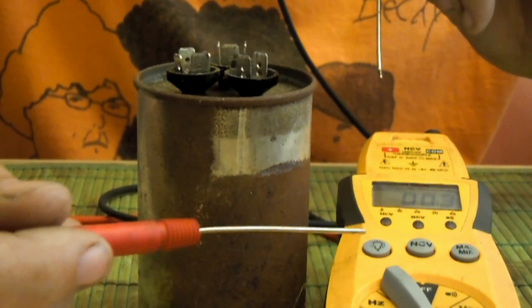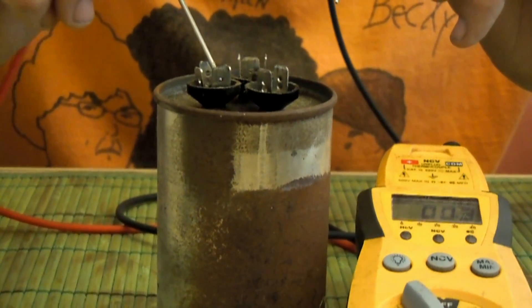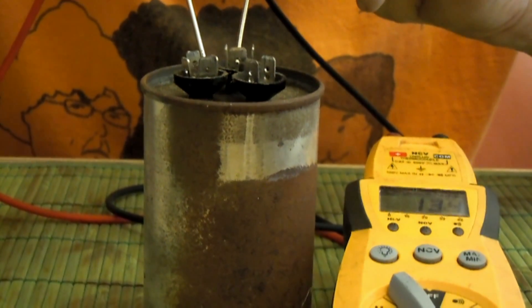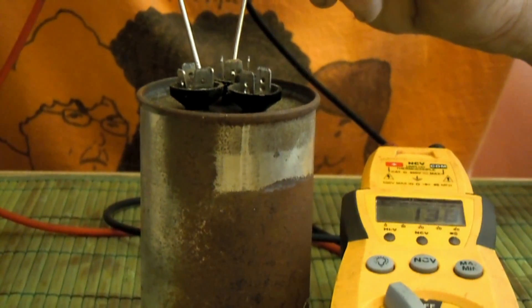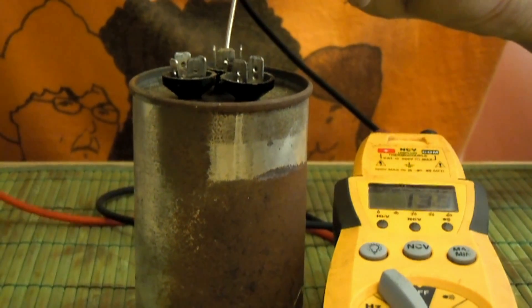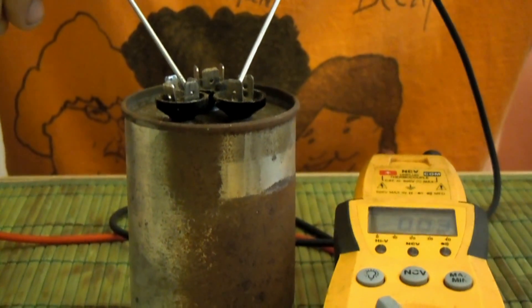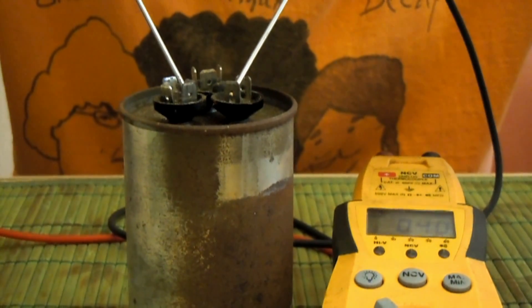I haven't even tested it yet - I just replaced it because I wanted to show off that new made-in-America run cap. I have my multimeter here on micro farads. Let's give it a test - first put one probe here on common and the other one here on herm. We're supposed to be getting five micro farads, and we're getting like 4.0 - and that's not real good either, so it's a good thing that I replaced that run capacitor.